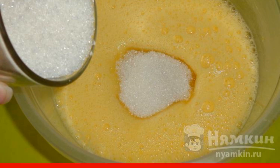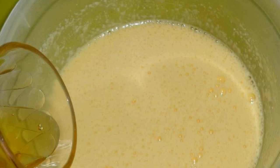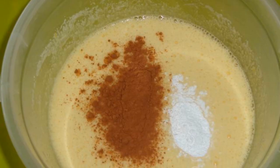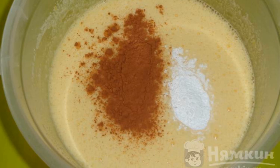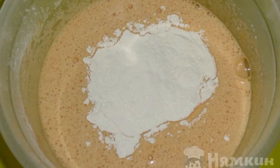Pre-heat the oven to 180 degrees. Pour vegetable oil and mix. Introduce cocoa powder and baking powder into the dough and stir. Add the sifted wheat flour and mix the dough until smooth.